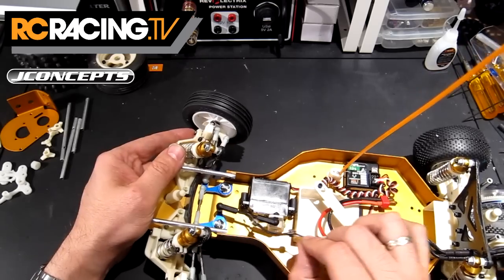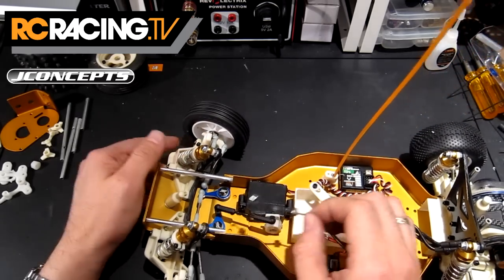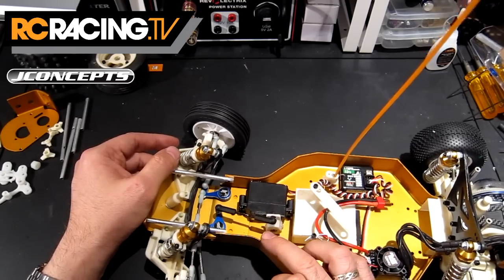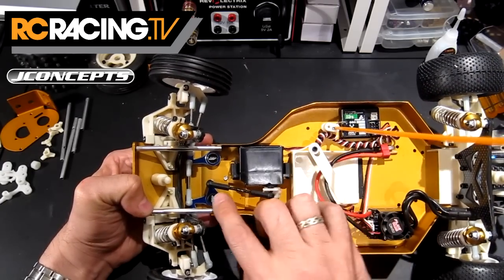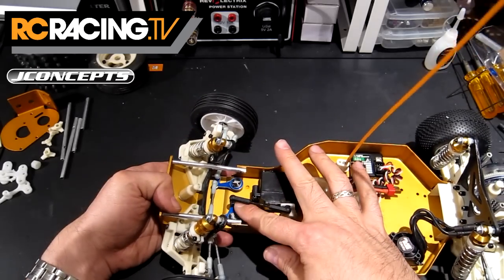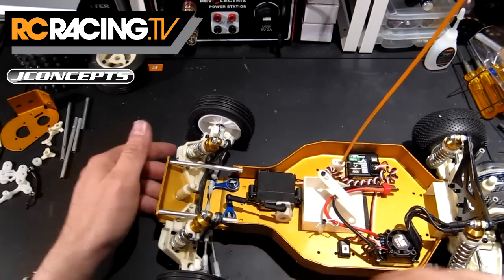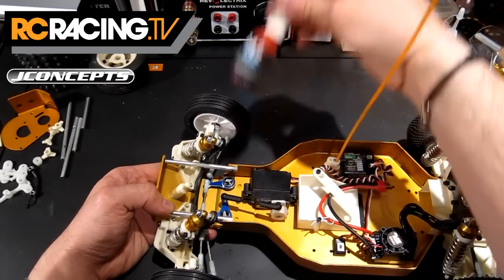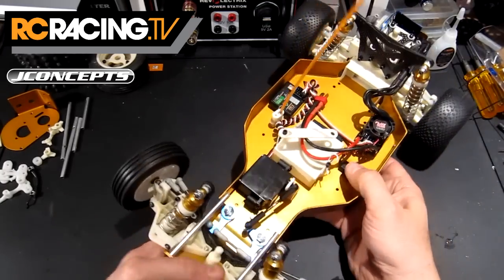I did put in an old threaded rod — couldn't find a turnbuckle long enough in my parts box — but these are Associated ball cups and I found some ball ends that fitted the servo saver and into the aluminum bit there. Make sure to use blue thread lock on that, very easy to find. Don't want to use red, it'll be a little bit too firm.